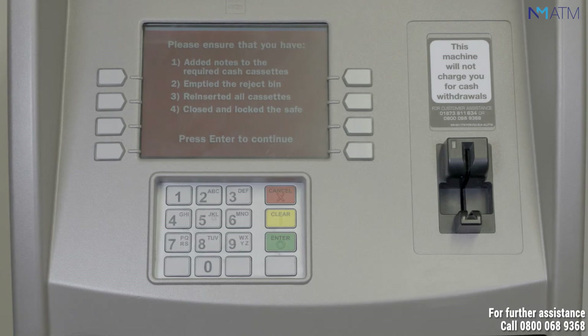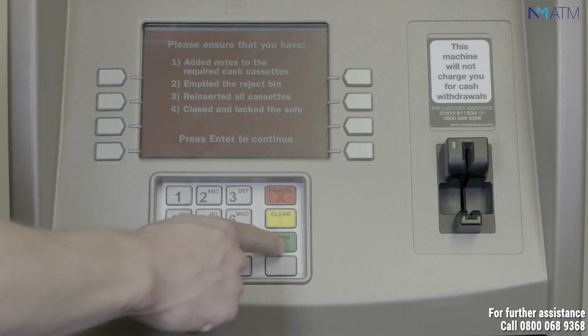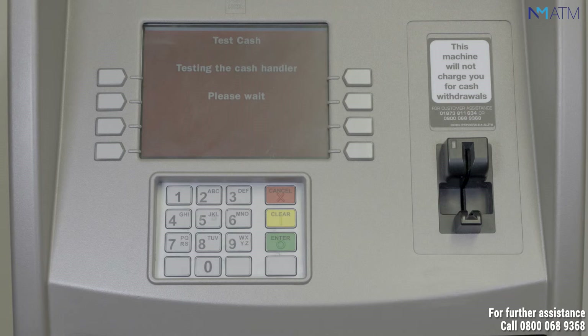If you're happy to proceed, press enter as prompted on the ATM screen. The ATM will then perform a test cash to confirm that the dispenser is working correctly. The ATM will be displaying a message on the screen saying testing the cash handler. It'll then inform you that the machine is functioning correctly by displaying the cassettes are good. Press enter.